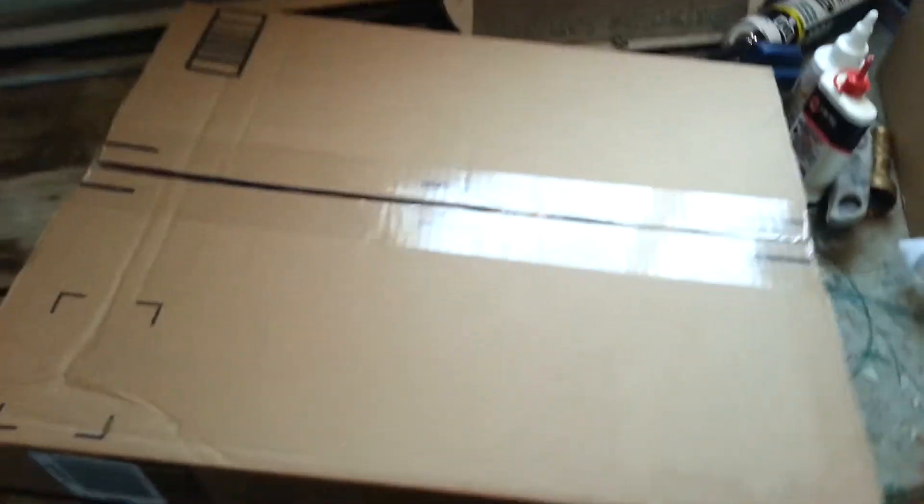Hey guys, this is going to be an unboxing of the K-Bar Heavy Bowie knife. I just got this probably about 15 minutes ago, so I haven't opened it up or anything. Alright, let's get into this.